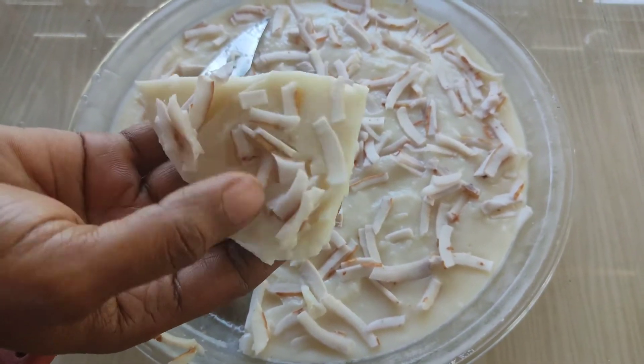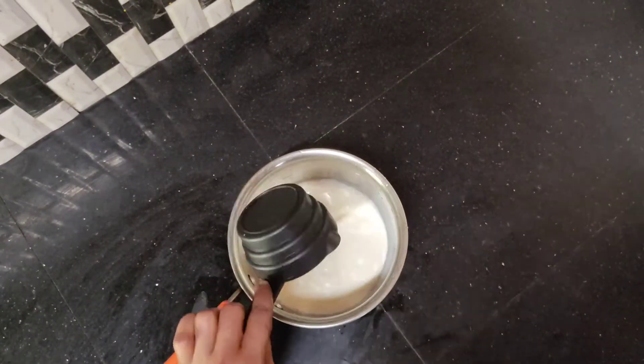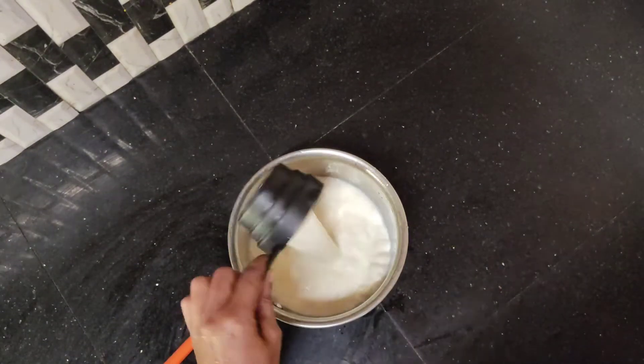Now, let's see. I am going to eat 250 ml cup. I am going to eat 2 cups. That is 10 l.